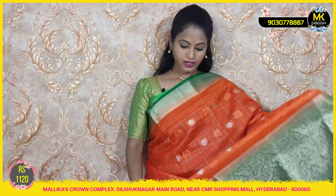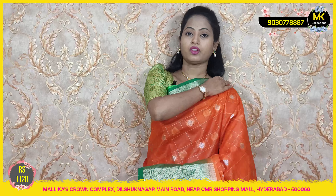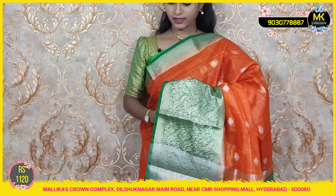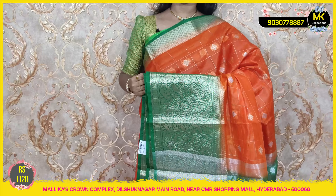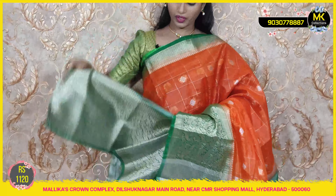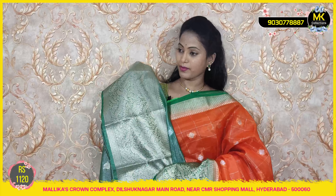Orange with dark green — heavy zeri border. The border style and border color are very striking. Heavy blouse — 1120 only.